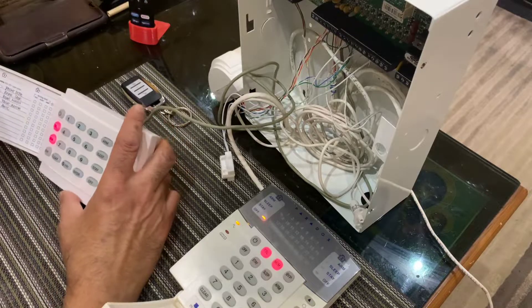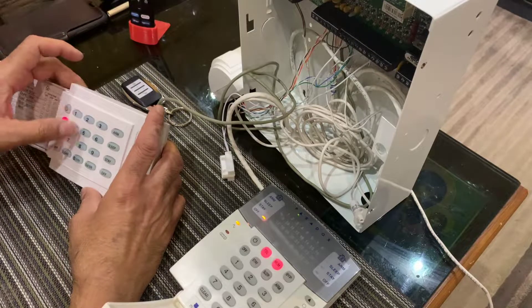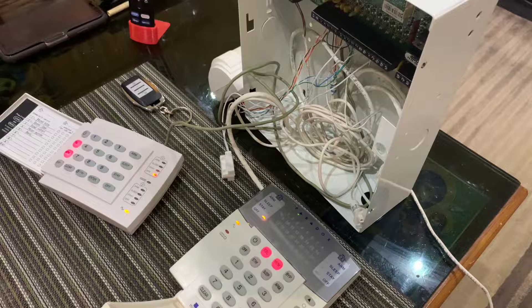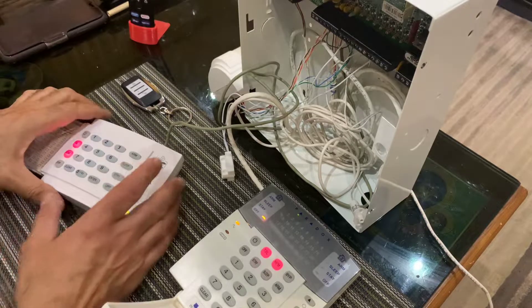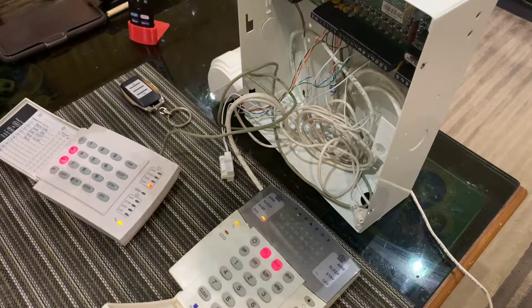Let's say for some reason I need to do that for my motion detector, which is right here — that's zone 2. So I hold down number 2. Once it beeps I release. Now every time I move it's going to beep, and of course nobody wants that. But if you enable it by mistake, you can just hold it down again and then if you move, it doesn't beep anymore.